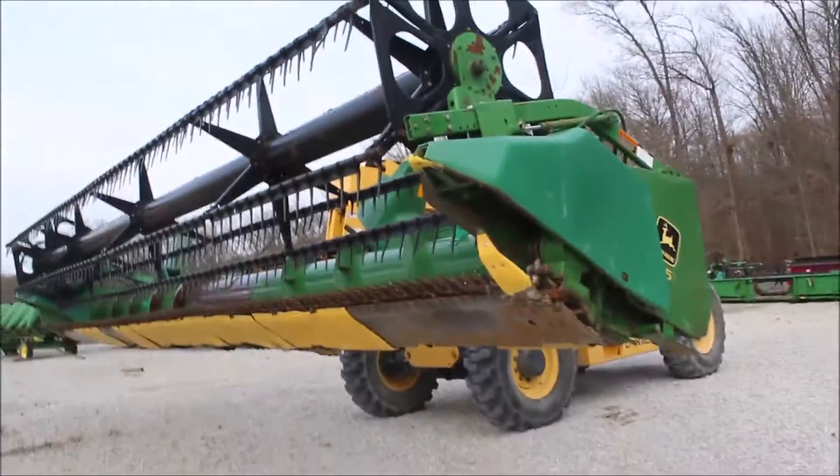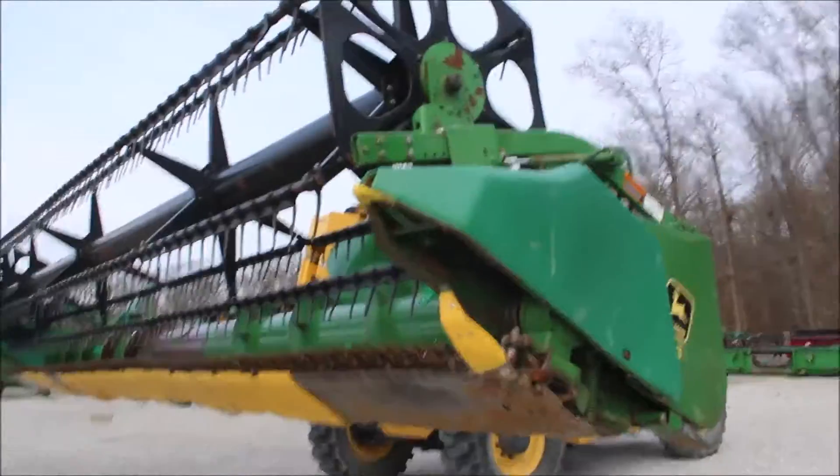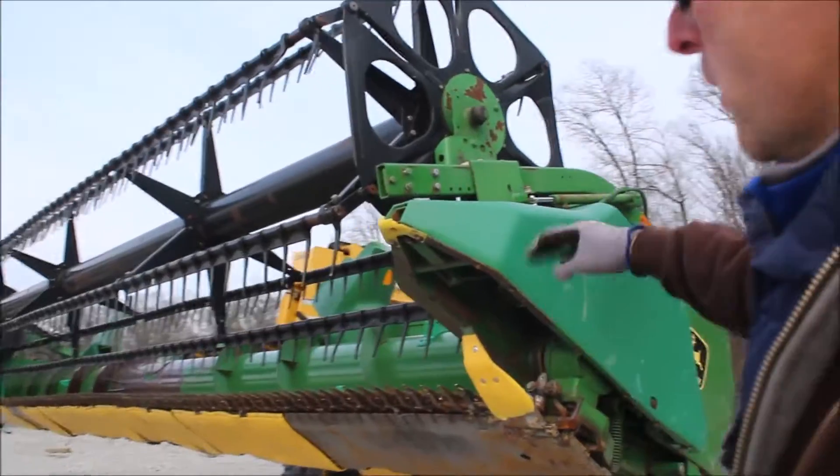Here we've got a 925, 25-foot grain table. It's traded in. I'm going to set it down. We're going to describe the top.